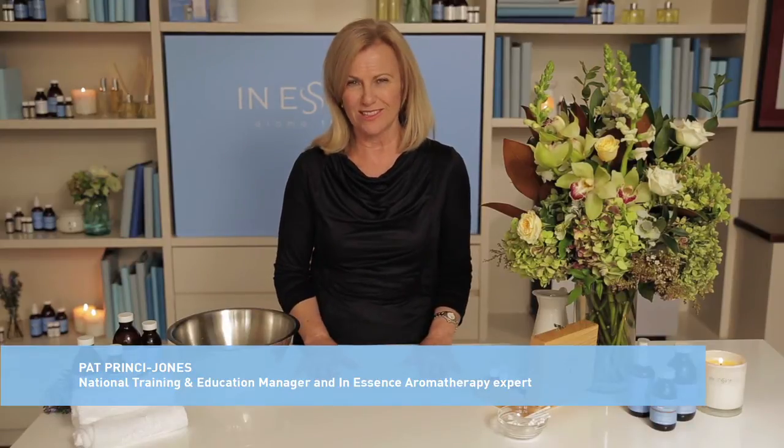Compress is without a doubt my favorite method of use. It's marvelous for improving the condition of your skin. Today I'm going to prepare a compress for blemishes.